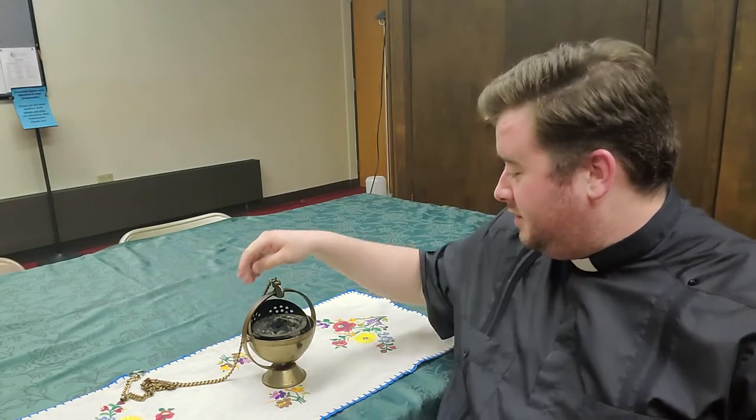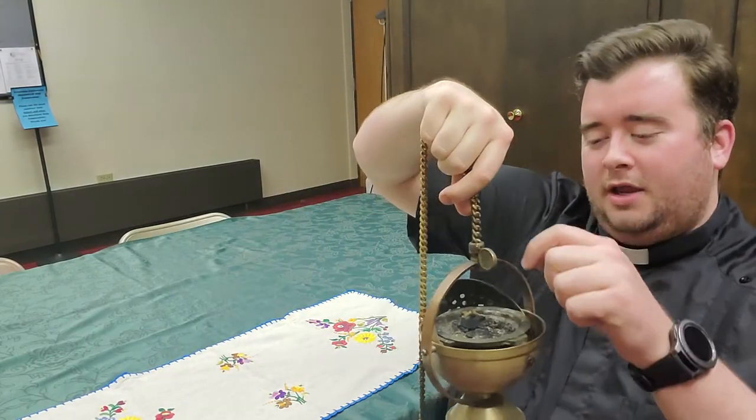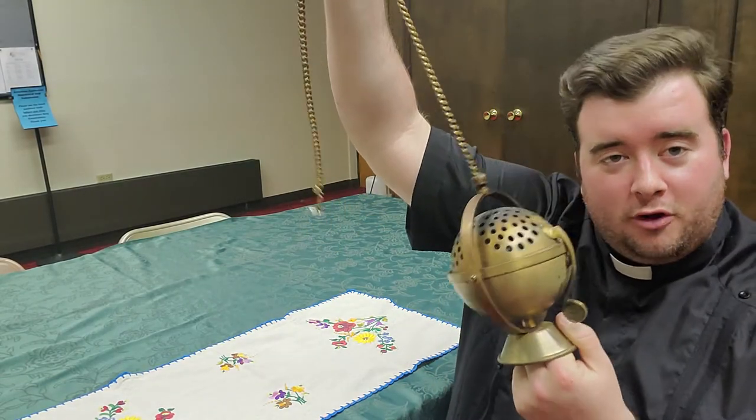Hey again. Deacon Jacob with another thing in a minute about your faith. This thing that you've seen before is a kind of a base, kind of has a globe looking thing here in a chain. It's called a thurible.